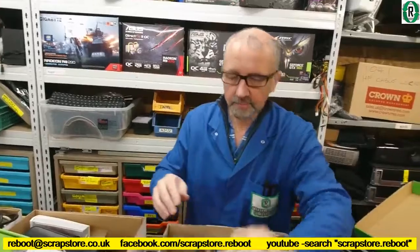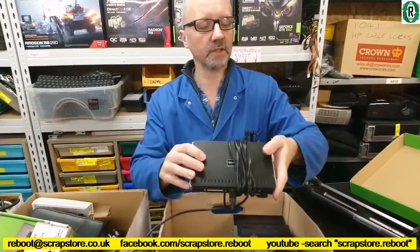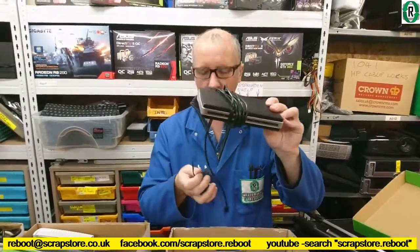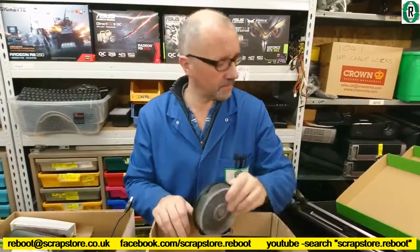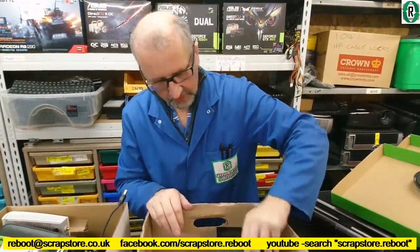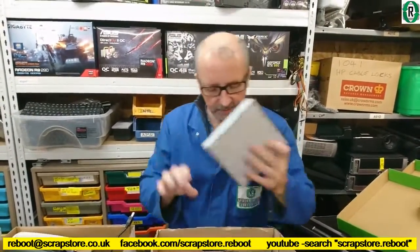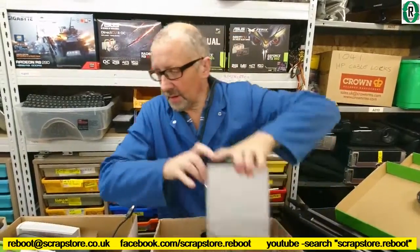What's this? D-Link router — oh, it's a print server. D-Link print server. Don't know what to do with that. DVD drives — DVD read drives. That's that.